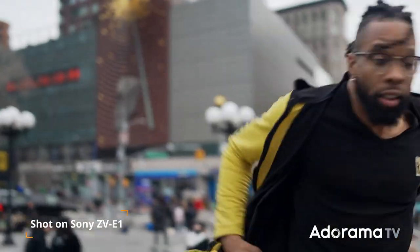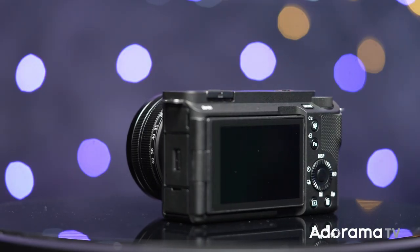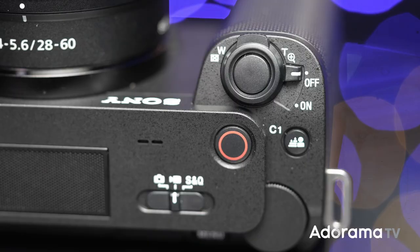Like in the other ZV cameras, you have the defocus button which makes the bokeh of your lens even stronger with just one click. You also have the product showcase button, which means with one click the camera will automatically focus on the product — very useful for YouTubers and vloggers who showcase a lot of products on camera.